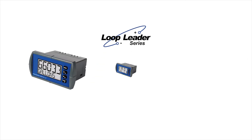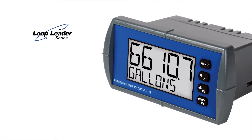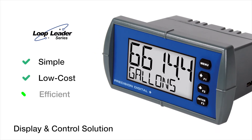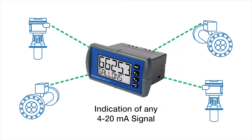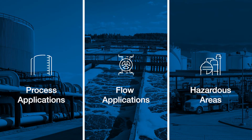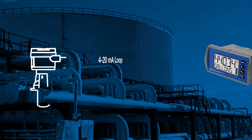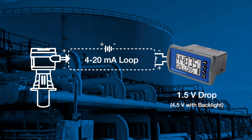The Loop Leader Series is a line of loop-powered 1/8th-inch panel meters designed to provide you with a simple, low-cost, yet highly efficient display and control solution. These meters provide convenient and informative indication of any 4 to 20 milliamp signal and can be installed virtually anywhere because they get their power from the 4 to 20 milliamp loop and only drop 1.5 volts.